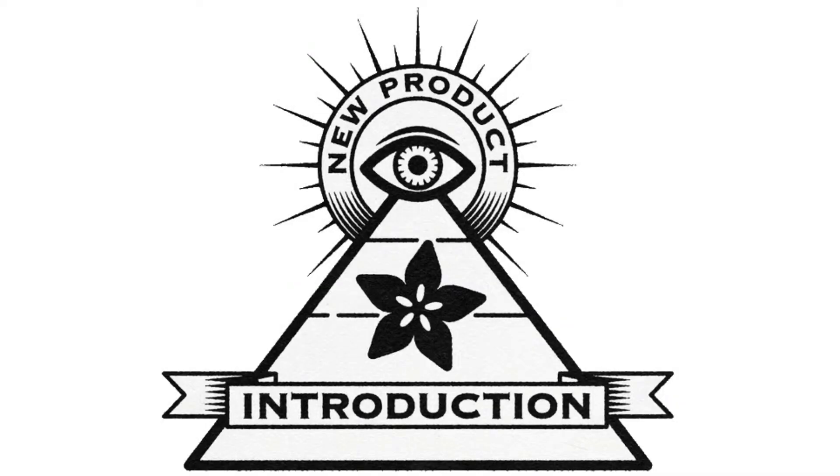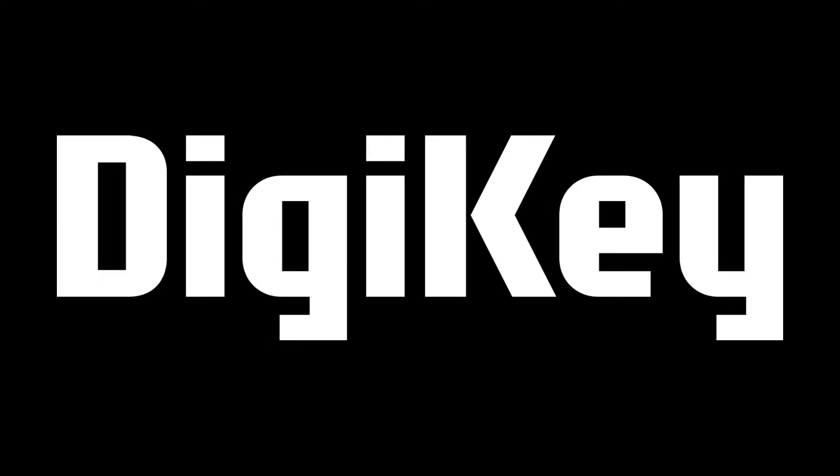Hi, on NPI, brought to you by DigiKey. Thanks so much, DigiKey.